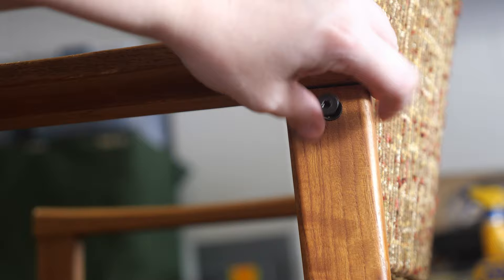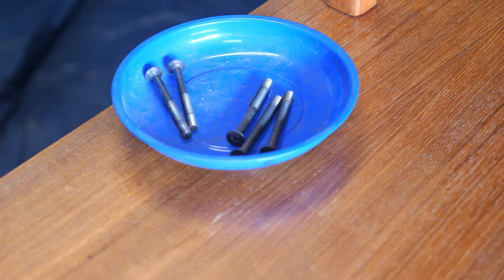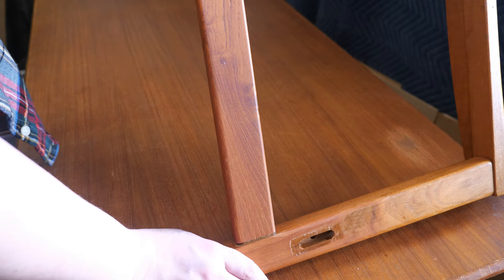I tried to remove the bottom apron from the seat cushion and I realized after a good 20 minutes of trying to unscrew them that they weren't coming off. They were in great condition so I left them on, and we'll see how they look later once the chair is refinished. Worst case scenario, I can tape the cushion up and refinish the aprons if I need to.